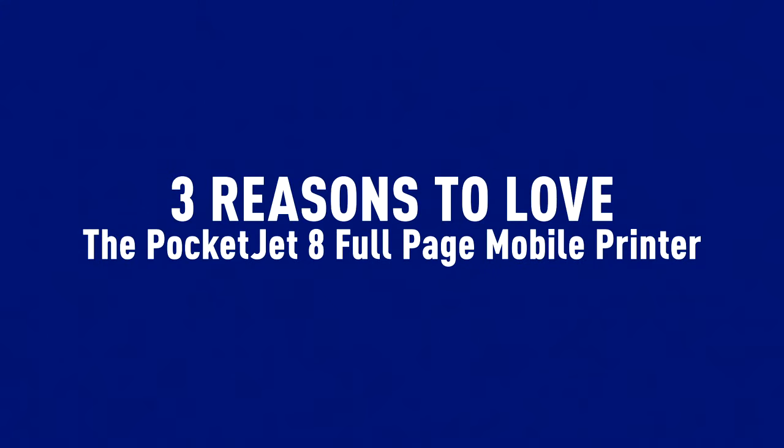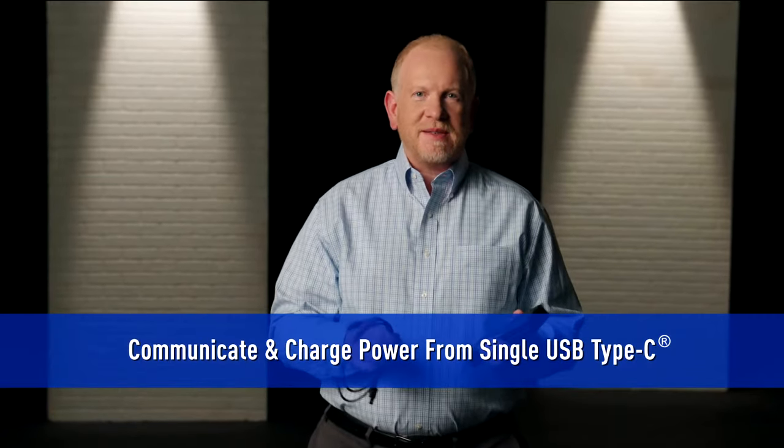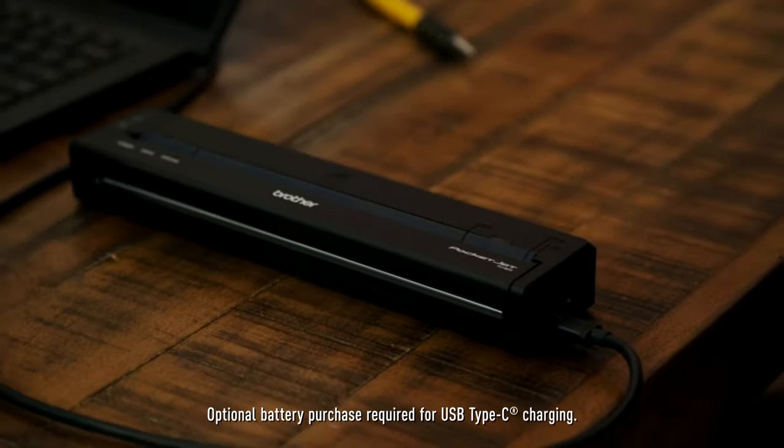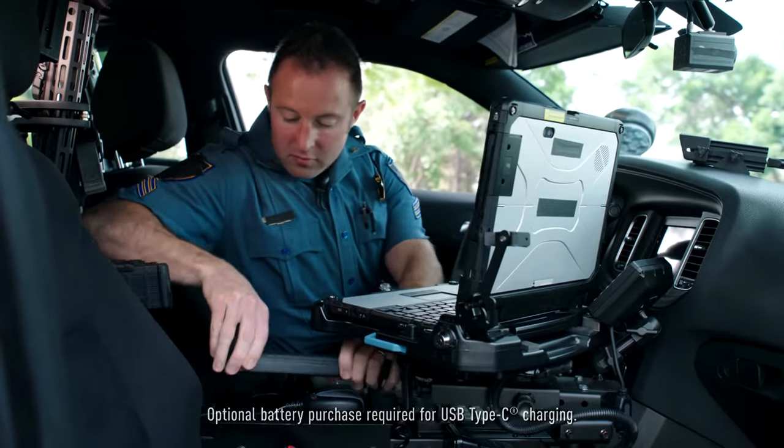Here are the three things that I love about the PocketJet 8. Number one is the ability to communicate and charge from a single USB-C cable. Plug it into the printer and then you can plug it into an AC outlet or a DC USB port, and you've got a nice easy charging system.